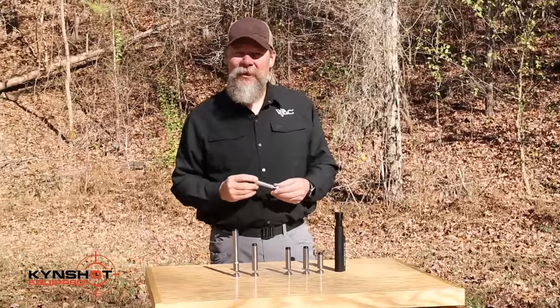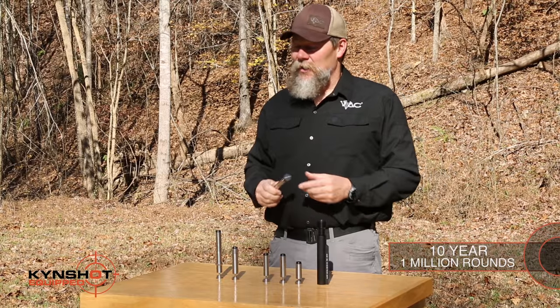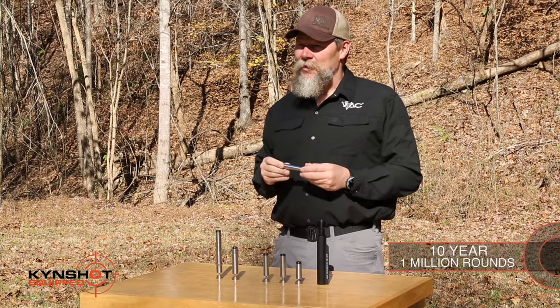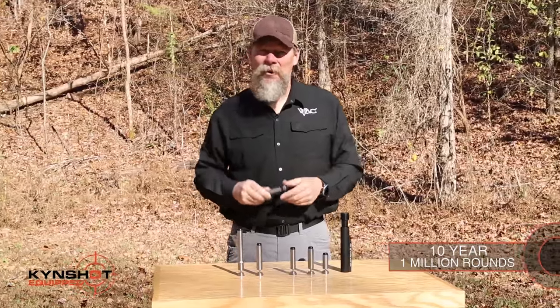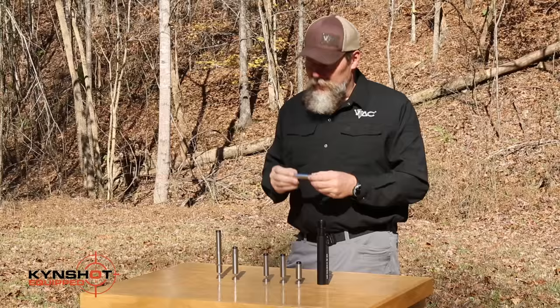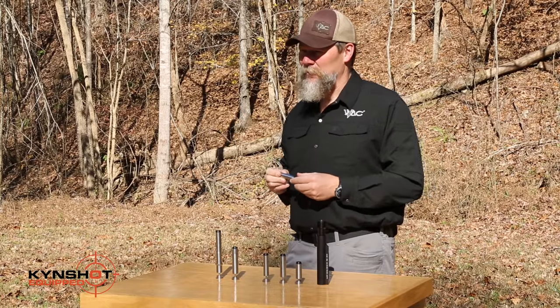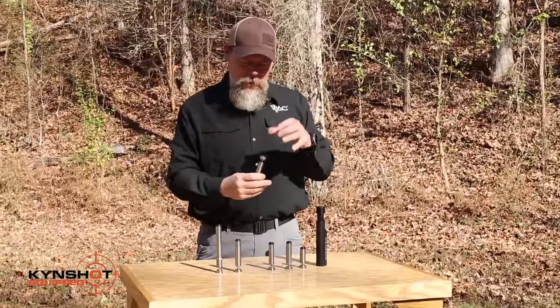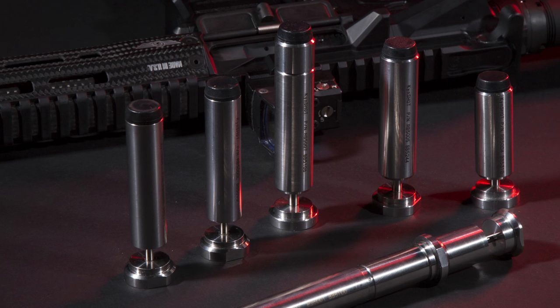Well, they've fixed all those problems over at Kinshot, and just to back that up, they've also put a 10-year, 1 million round warranty on this product. If you don't know how to do the math there, basically that's 50 to 60 barrels replaced in your carbine before this is going to wear out. They actually have some of these systems that have gone up to 10 million rounds — though that's on a mechanical device that replicates the recoil of your rifle.